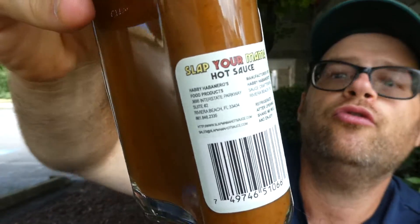Welcome back to the channel. We have another sauce review today — this is one that's been on the shelf for a while. This is manufactured for Hobby Narrows Sauce Crafters Incorporated in Riviera Beach, Florida. You can find them at slapmamahotsauce.com. This is Hobby Narrows Slap Your Mama Hot Sauce — so good you'll want to slap your mama.